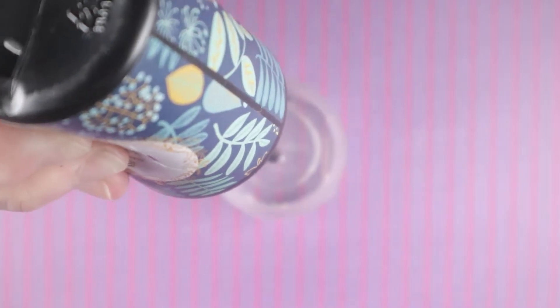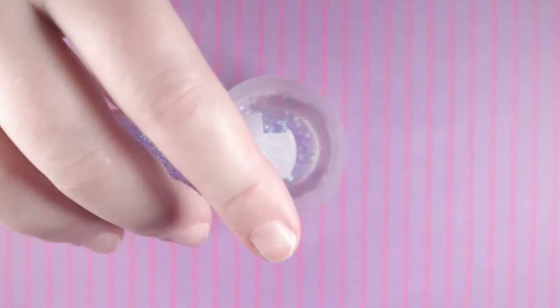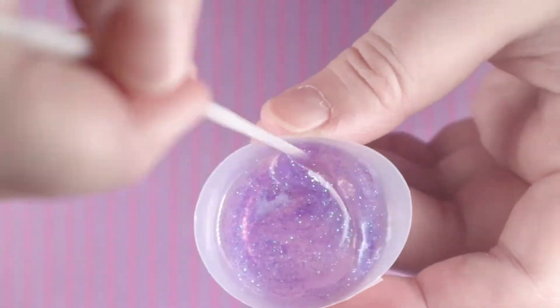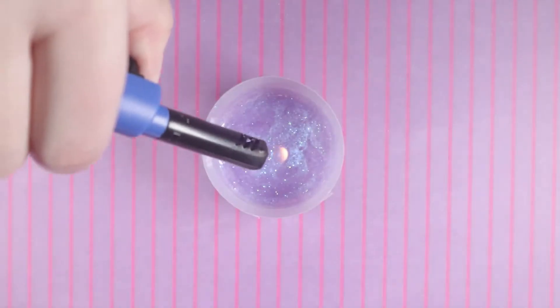For the second hair piece I chose to do a purple color. I'm using a Recollections glitter called Fairy Dust and adding some of this pearly resin dye. I'm trying to go with like a space cloud look for this color.